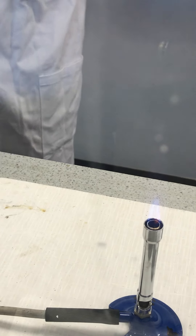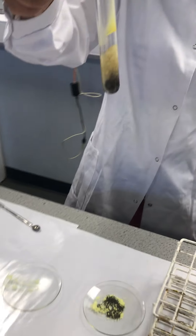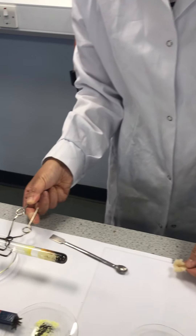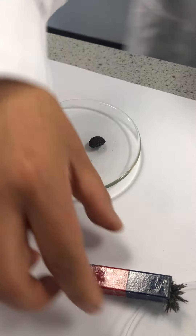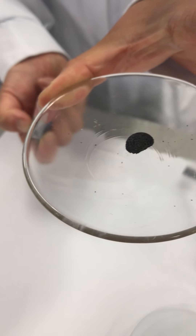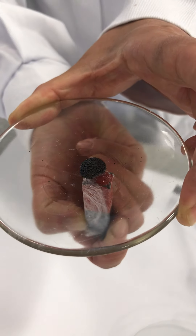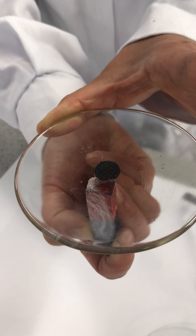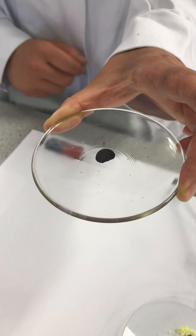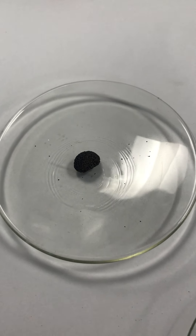Once heated, we will observe the appearance of this compound and perform the same magnet test as we did earlier. We can see the appearance of this compound made through heating the mixture of iron and sulfur. As we move the magnet underneath the watch glass, we can see we cannot separate the iron from the sulfur. By heating the mixture of iron and sulfur, the elements bond chemically to form a compound called iron(II) sulfide.